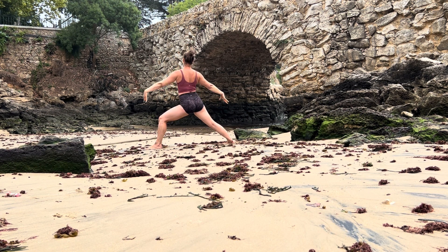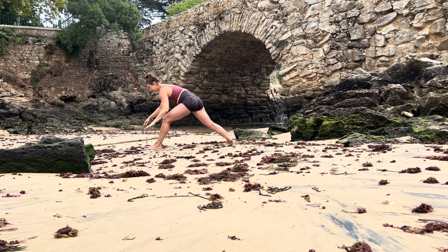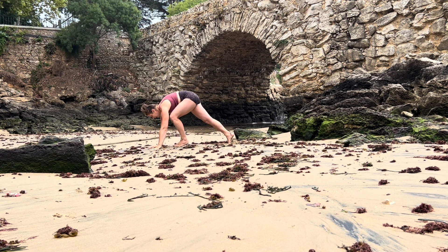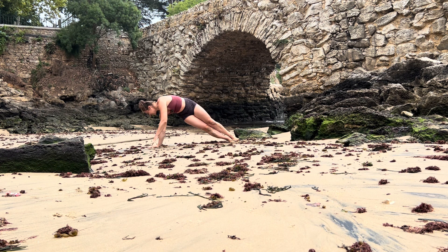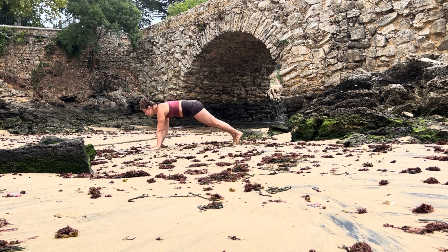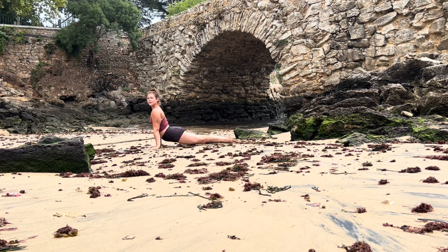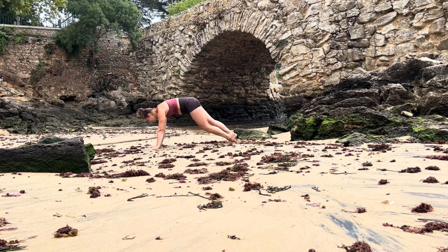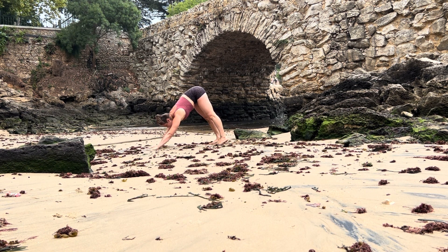Let go of eagle arms, extend your arms, flip the palm into reverse warrior, exhale hands onto the ground. Frame your front foot, step back into high plank, side plank second side — right hand down, left arm up. Lower your left hand into plank position, lower down low plank, flip your toes, inhale upward facing dog, exhale lift your hips into downward facing dog. Take an inhale, let it out.